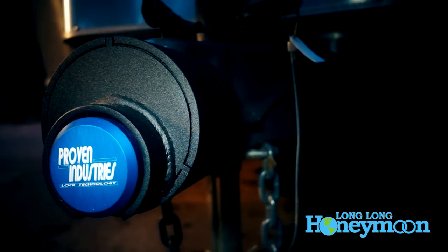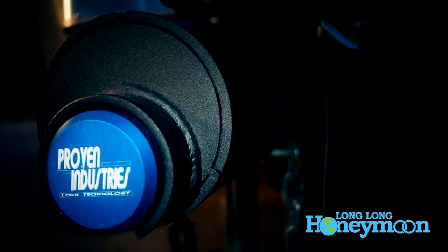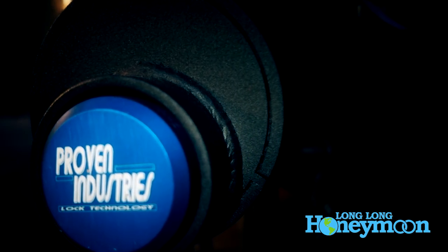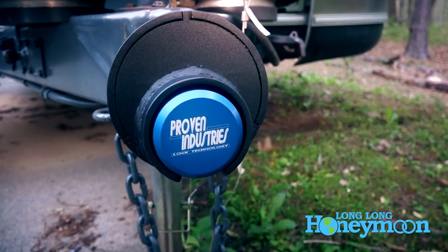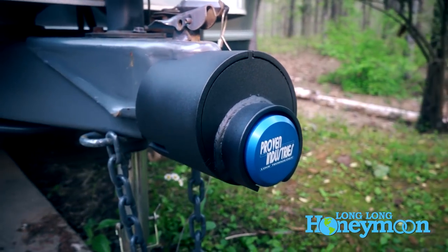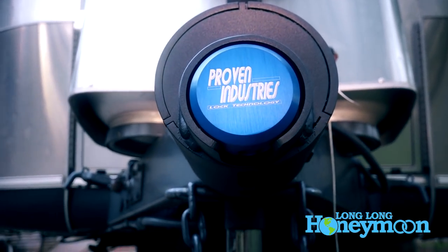A week from the posting of this video, the winner will be announced. You don't have to have an Airstream to enter this contest — technically you don't even have to have any RV. Proven Industries makes these lock couplers for many different brands of travel trailer. Ours is specific to Airstream; they also make them for Jayco trailers, Atwood, and a number of other trailers and RVs. The cost of these locks depends on which model you buy — the Airstream version is priced at around $300. These are not cheap locks, but they are made in the USA and they are very high quality. Enter the contest whether or not you have an Airstream; the coupler lock will be drop-shipped directly to the winner from Proven Industries.